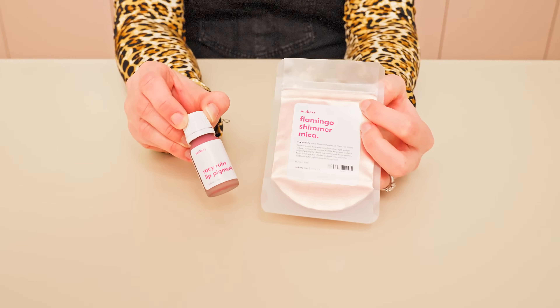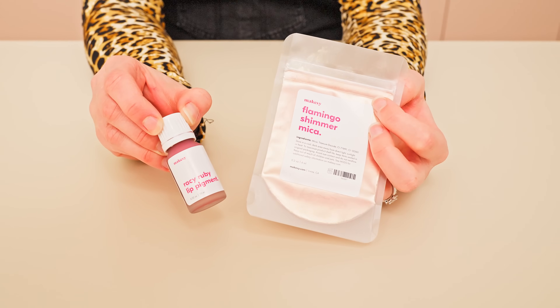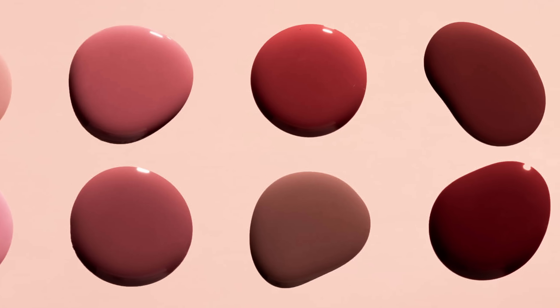Today I'm going for a light dusty rose, so I'm using a medium shade of Racy Ruby pigment and some flamingo mica. Mixi has a variety of different pigments and shimmer colors to choose from, so you can always sub your favorite colors with this base recipe.